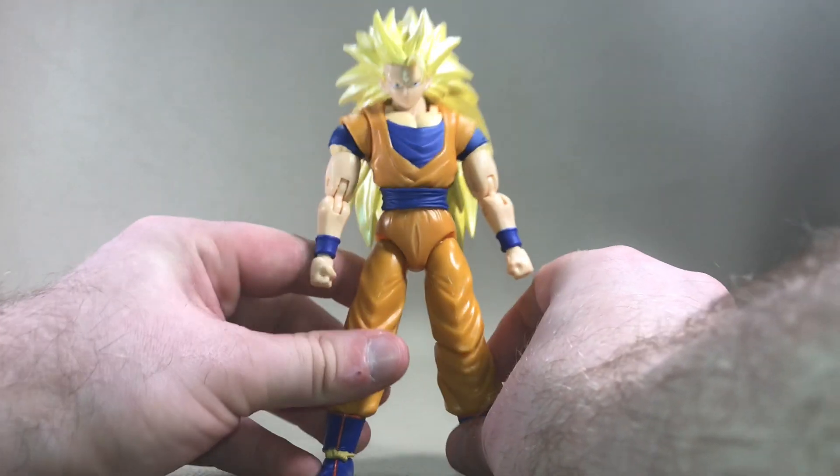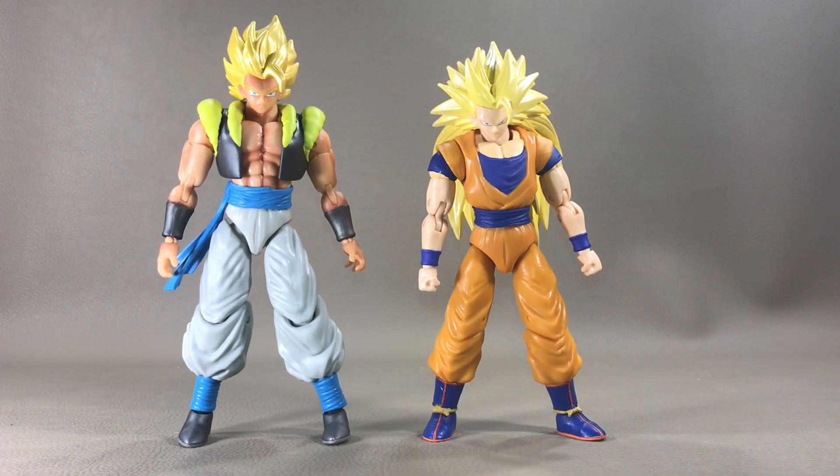Here's how Super Saiyan 3 Goku scales next to the Walgreens exclusive Super Saiyan Gogeta. The scaling works with these two figures — I feel like Gogeta should be taller since he is a fusion character with both Vegeta and Goku. If I had to choose which one gave me more value, I'd lean toward the Gogeta. This Gogeta has better articulation and is less aggravating to deal with than this Goku, who falls apart quite easily.